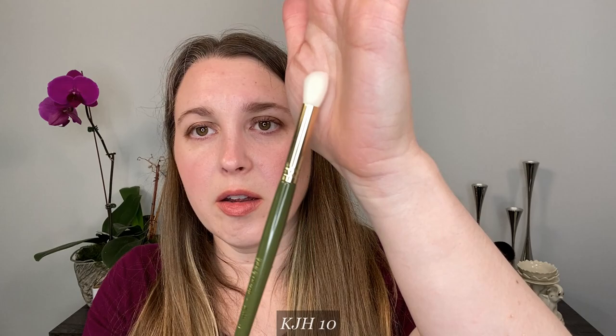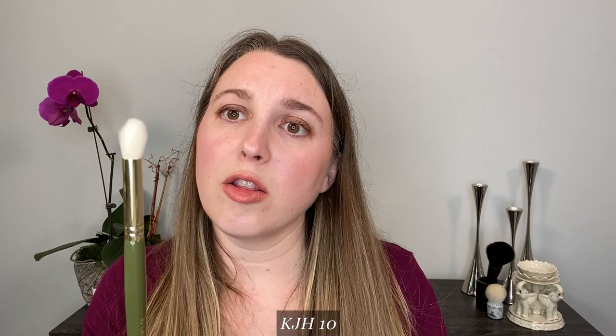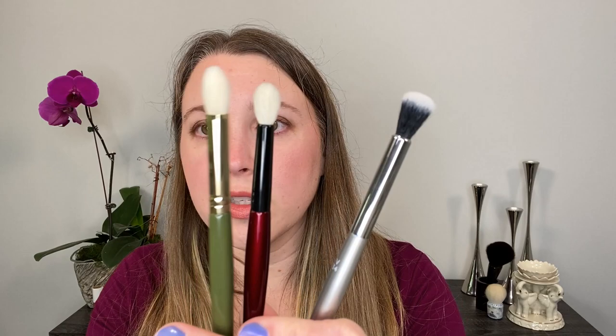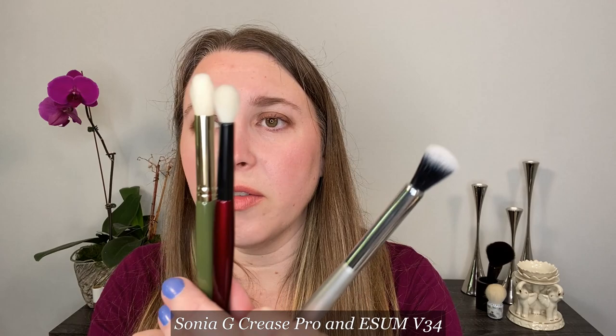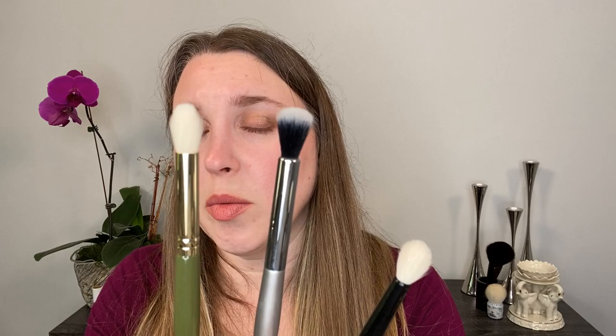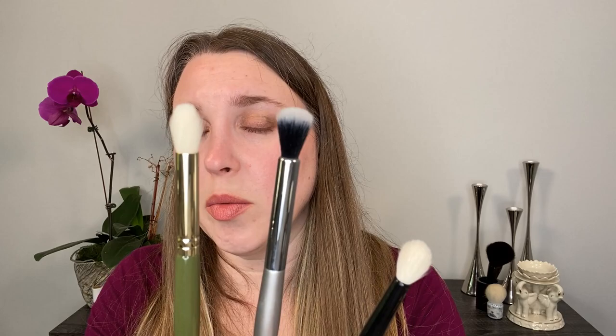Number 10 is like a typical blending brush — a larger blender you can use to blend eyeshadow, also recommended for things like concealer. Overall it's a small everything brush. I personally like to use it more for blending in the crease, great for buffing out the crease, because for me it's kind of large for a blender brush. For comparison, the Sonia G Crease Pro is significantly smaller. The E-SIM V34 has a longer handle, and the two are both synthetic but with very different brush shapes — the E-SIM is flat on top, whereas the KJH has more gradation to create a rounder look, and the KJH is actually a little bit thicker in diameter.